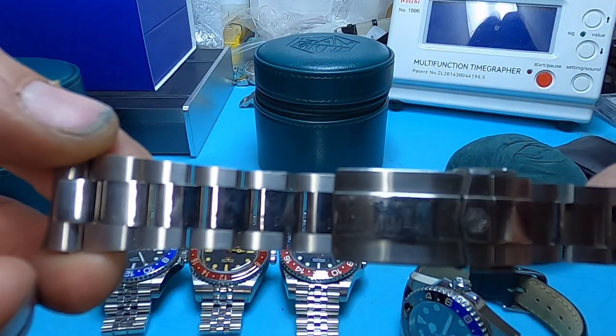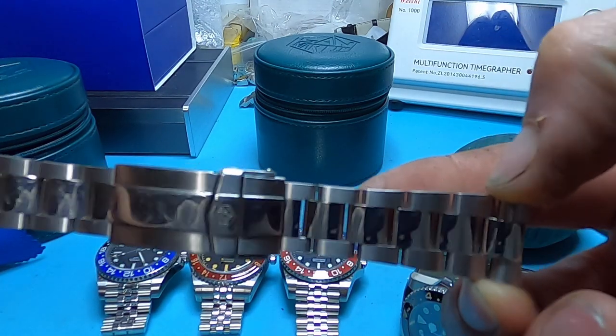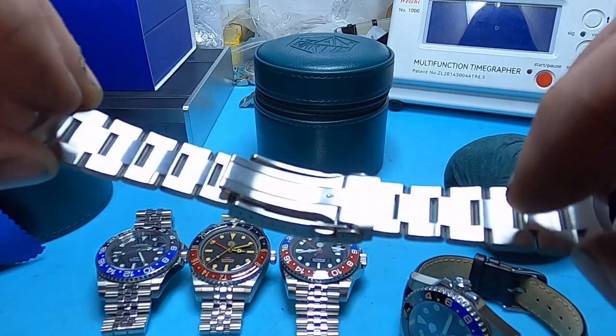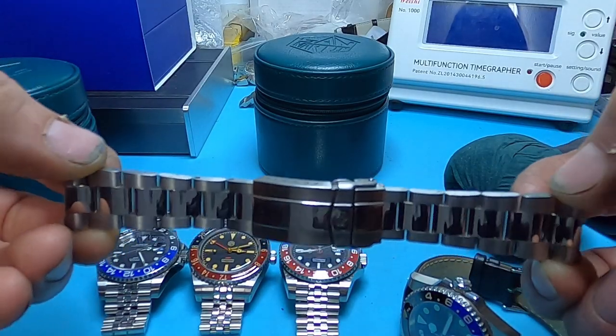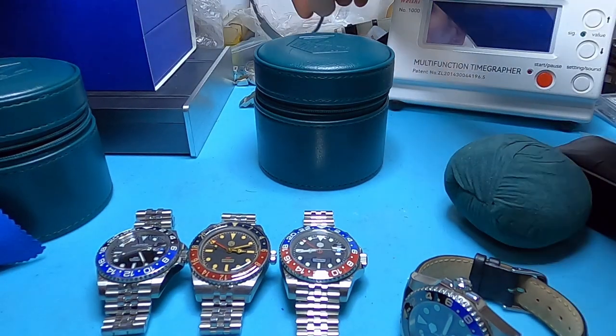The second watch comes with a nice oyster bracelet with polished center links, a fold-over safety with double-pusher clasp — a nice milled clasp. I really like this bracelet, it's actually very well made.